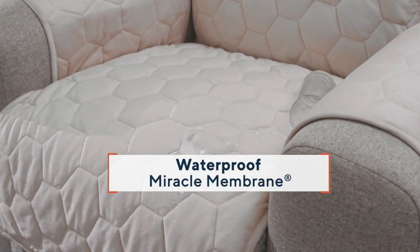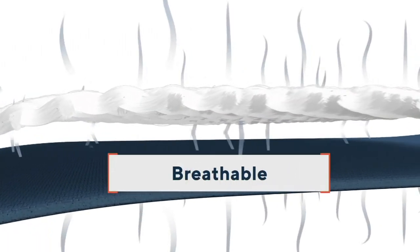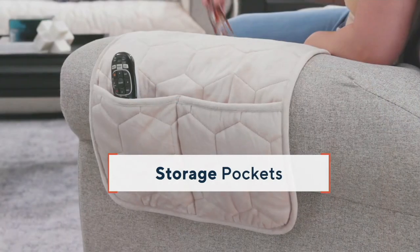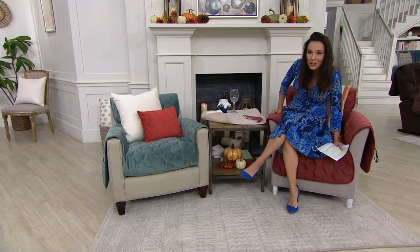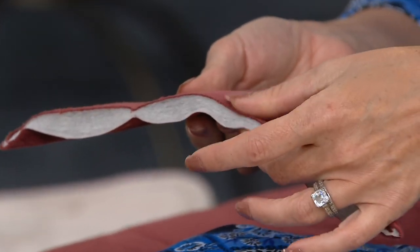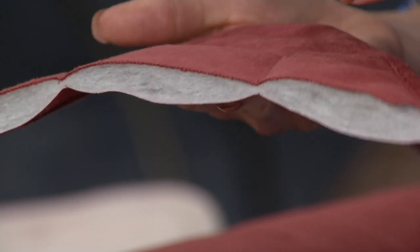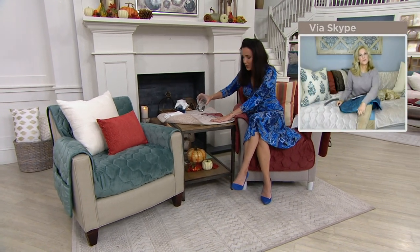You can see that waterproof miracle membrane — just what Amy was talking about. When you have any spills or pets have been on it, just throw it right in the washing machine and right in the dryer. It's breathable so it's really comfortable, not like those old-school plastic protectors. It's not going to slide everywhere, and it also creates a really nice place to put your things because each one of these has two pockets. We cut one open so you can see — there's the super-soft mink-like fabric and lots of nice cushioning. It feels really good especially if you have leather furniture, making it cozier in winter.